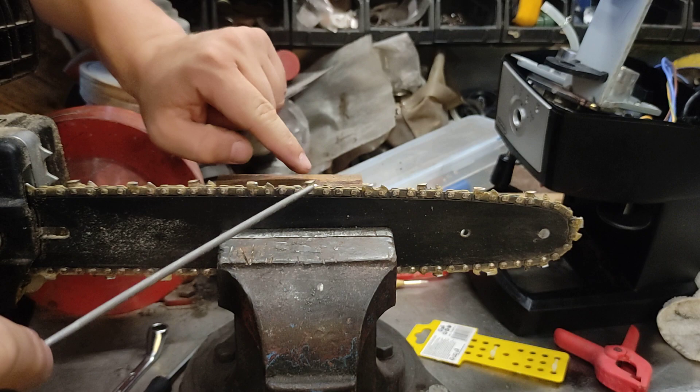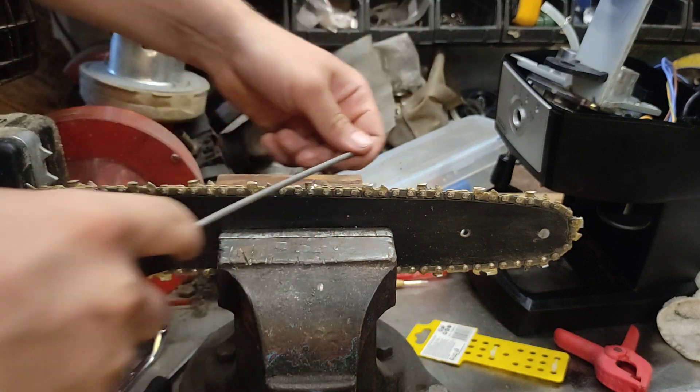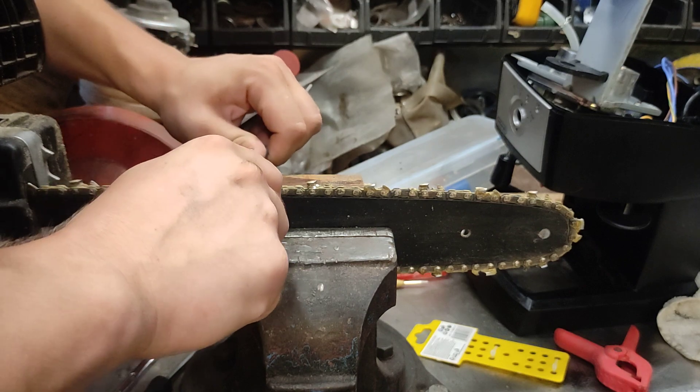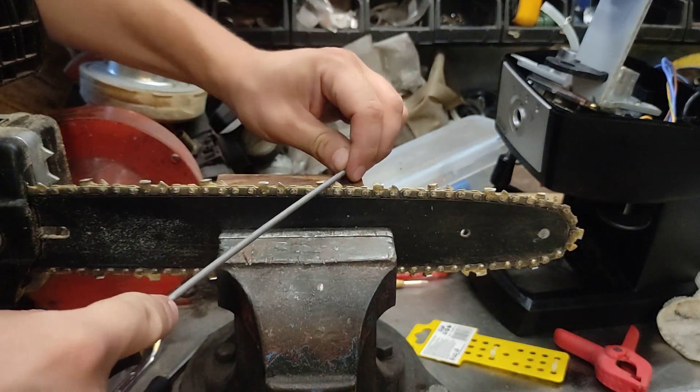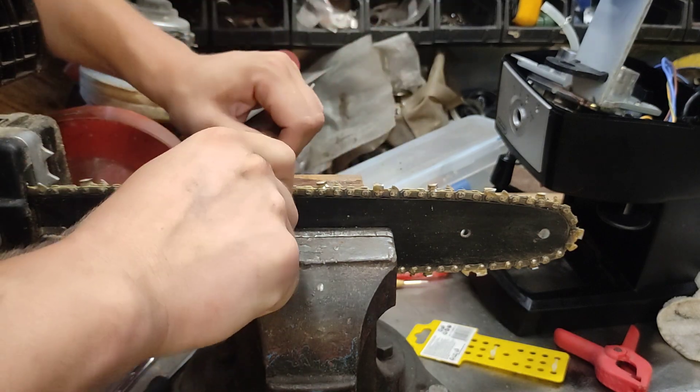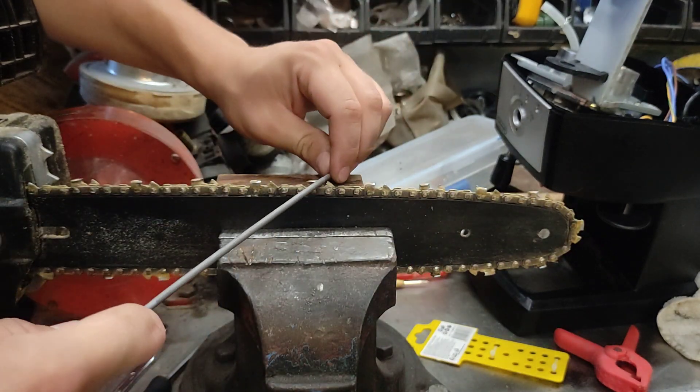You're sliding this way and up. This way and up. There we go — let's go with the next one. You can hear the difference in the sound as well.